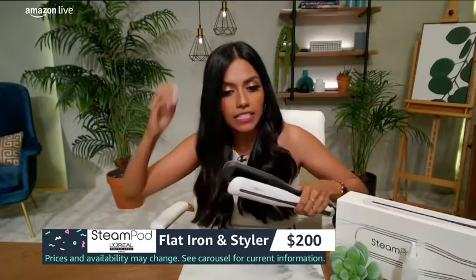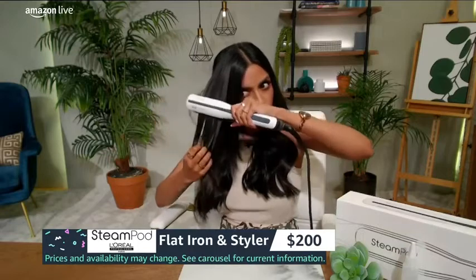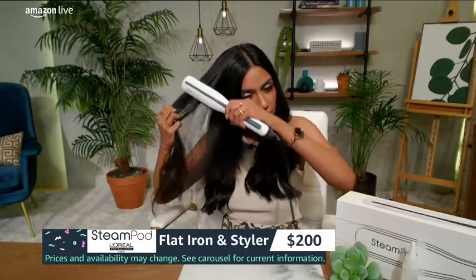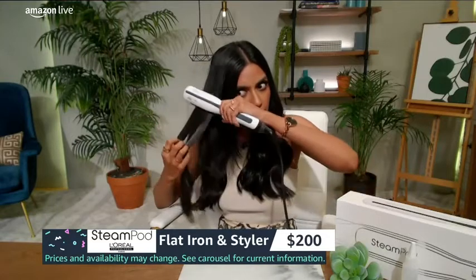Just look at that — super straight, super sleek. I love that it adds a little bit of shine because it's really going through your hair with the tooth comb that's right here. It really does add to that by separating your hair, brushing it through, and adding to that sleekness. I'm just going to go ahead and straighten the rest of my hair because it just takes a matter of seconds. Let's see how fast I can actually do this.